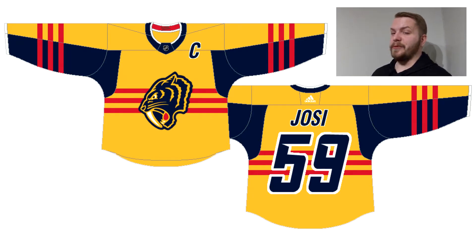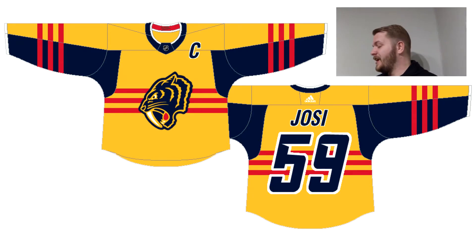I understand this is something that probably wouldn't be made or produced, but since I've already made all the ideas I thought were viable, I'm just going off the wall with some of these. As a small attention to detail, if you look at the neckline on the inside where it's red, I had a navy blue Nashville Predators word script logo put there, using the original Predators font which I found on the internet. I think on this jersey it actually looks kind of good.